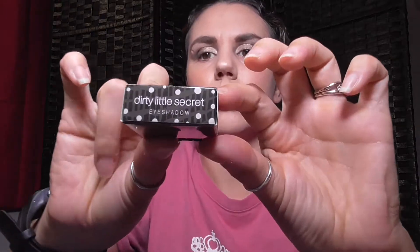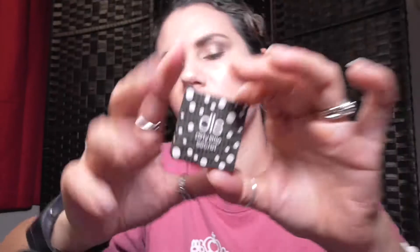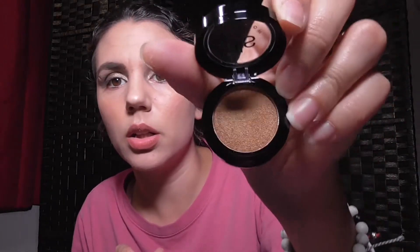We also have 'Dirty Little Secret,' which is an eyeshadow. Let me use my pinky to swatch it — whoa, look at that color! I love all these colors, it's like liquid gold. They feel super moist, almost like they're already wet.